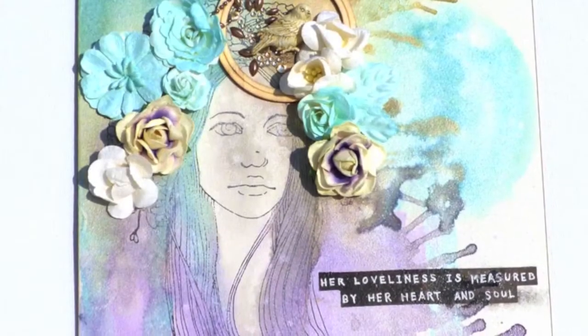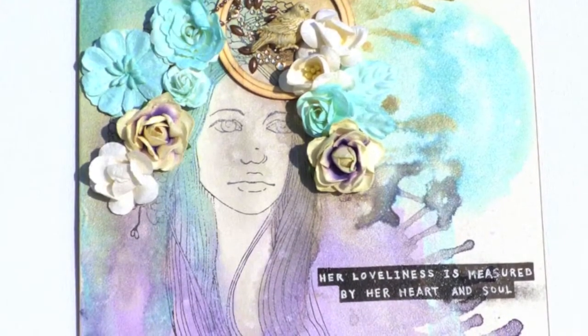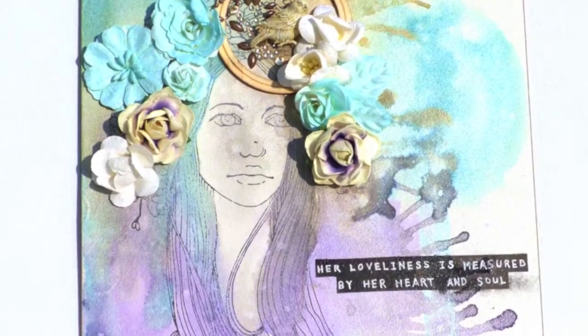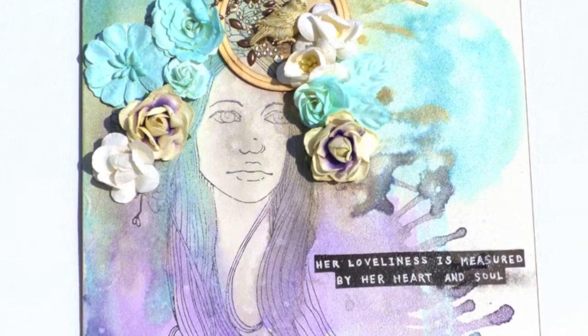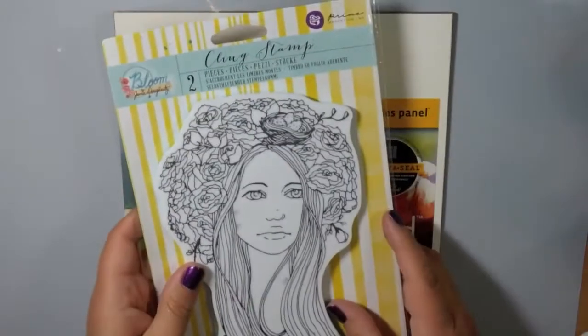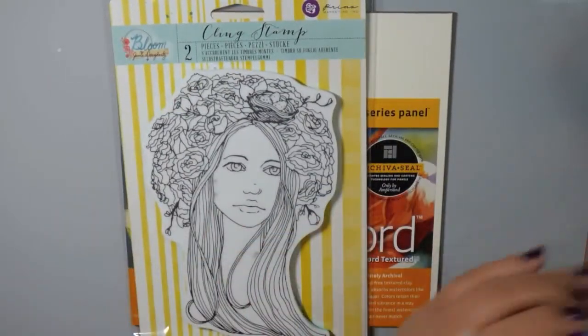Hi everybody, Carissa here with Inky Fairy Designs for the Blitzy team today, and we're going to be making this canvas using a Prima Bloom Girl Stamp and some Prima Color Bloom Sprays. We're working on this artboard by Ampersand.